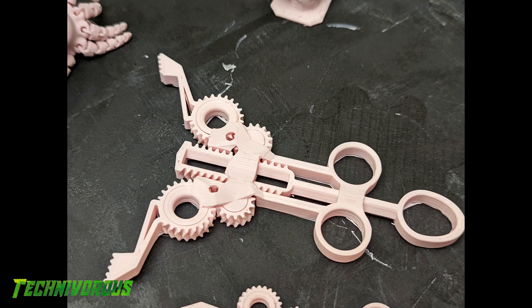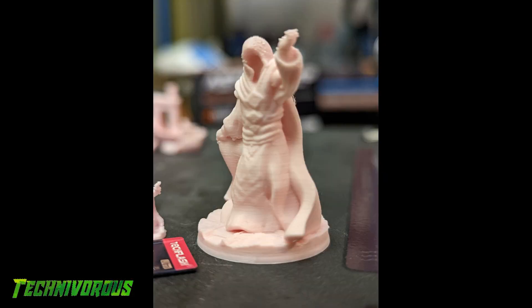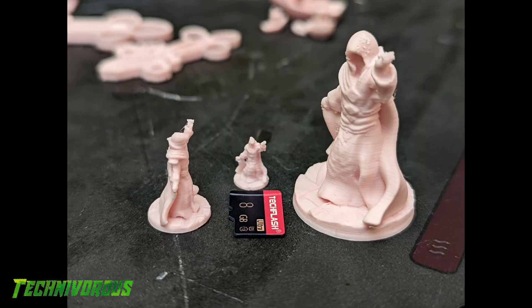Moving on from moving parts, what else might this be useful for? I know a lot of 3D printers print miniatures for tabletop games, so I thought I'd give it a go, only minier. This is a 28mm mage, and this is 50% of that. This guy is 10% of that, and I'm so impressed that you can still tell what it is — and not just that, it's actually pretty good.